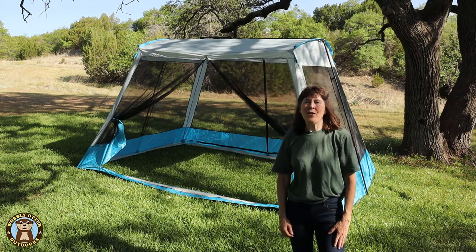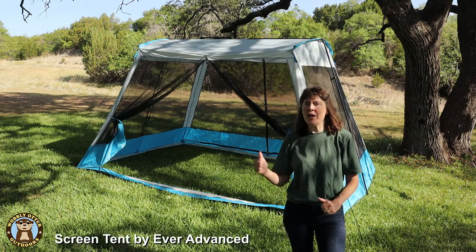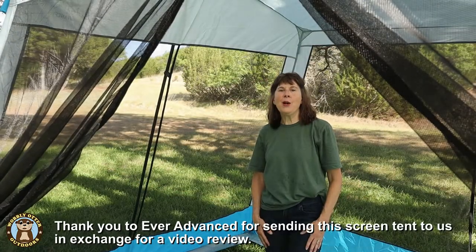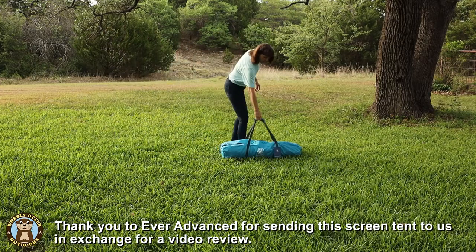Hello Wobblies! Welcome to Wobbly Otter Outdoors. I'm Kris and in this episode we are taking a look at the Ever Advanced screened-in tent. This is a sponsored video — Ever Advanced sent us this tent in exchange for a video review.